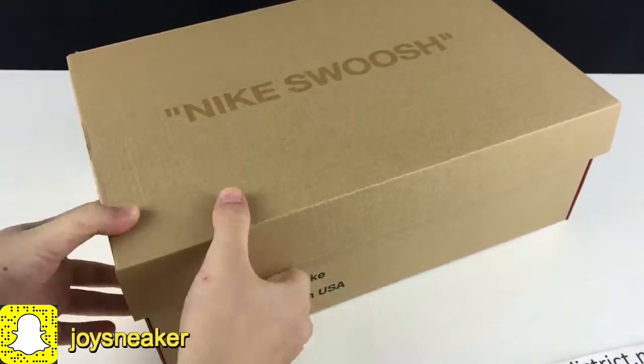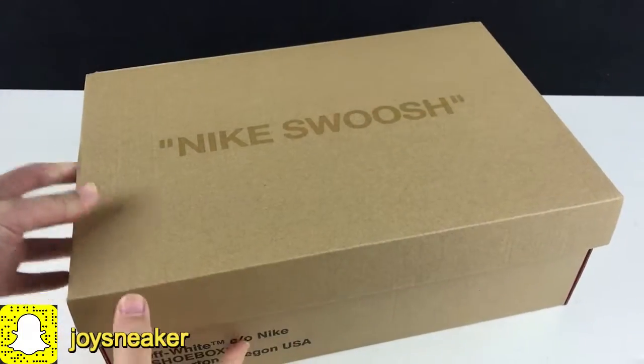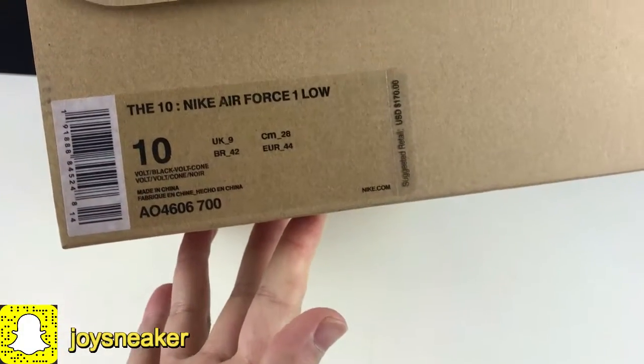So today let's look at this World Colorway. Here we got the brown off-white shoe box. On the side we got the size tag.